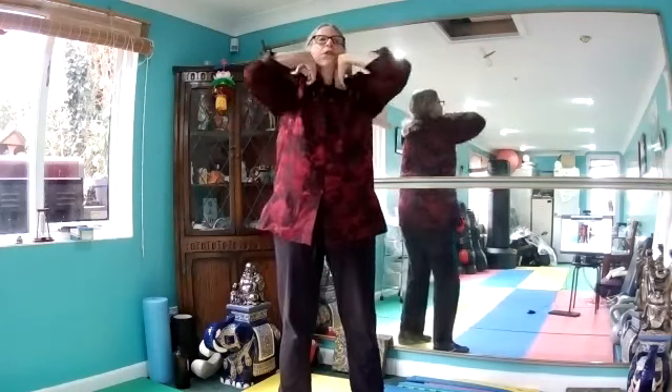Fingers on the shoulders. We're going to rotate, touching the elbows together at the front. And reversing. Creaky shoulders — hopefully you can't hear that. We'll get the oil can out later.